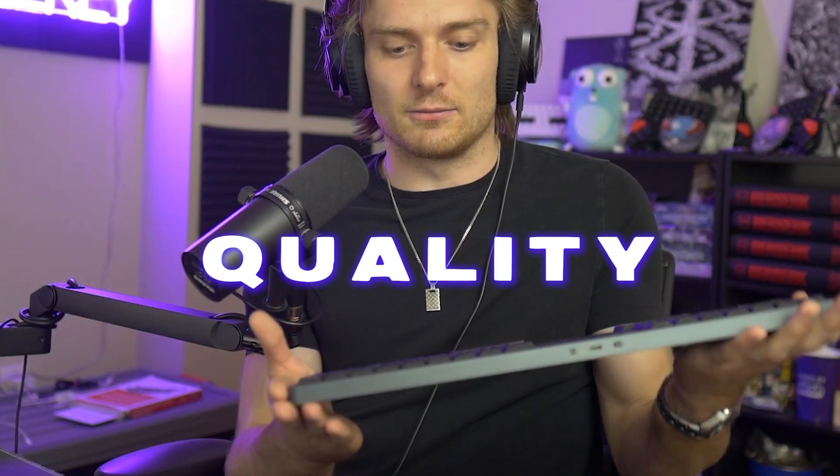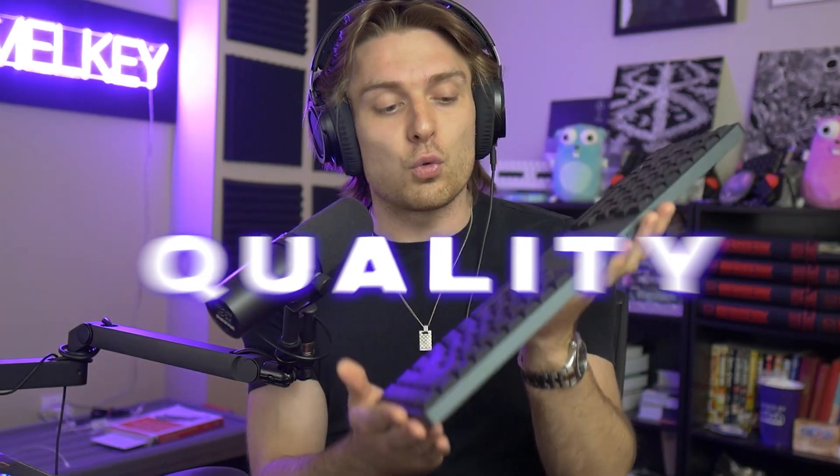The thing that stands out to me the most is actually the quality of this keyboard. When I think of a laptop keyboard, like an Apple keyboard, I think of something very light and flimsy — like you can almost snap it. There's absolutely no snapping this keyboard. This is a quality piece of tech. It's engineered, it's machined — that aluminum casing looks so sleek. This finish is just so crisp.